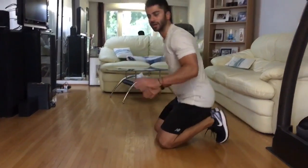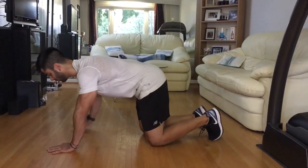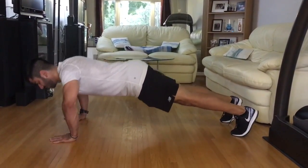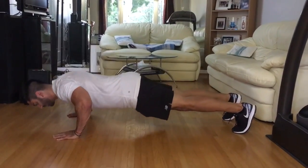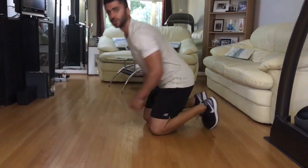One more thing to watch out for is taking your elbows out too much — that's something we see a lot of people do, taking their elbows way too far out. What you want to do is keep your elbows a little bit closer to 45 degrees. That's going to put your shoulder in a better position and actually give you a stronger push-up.